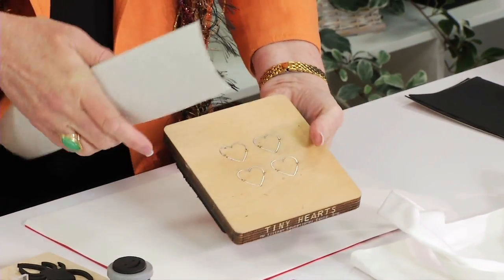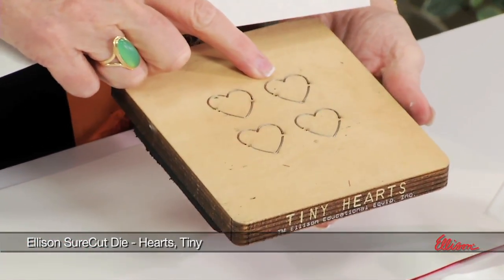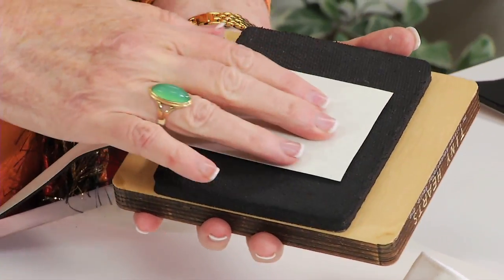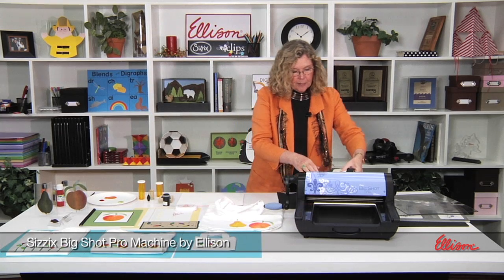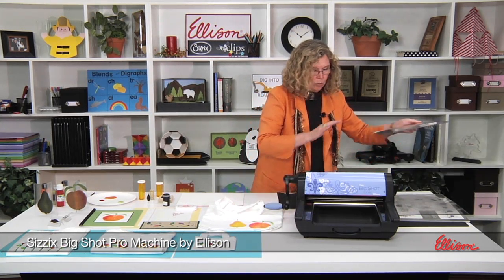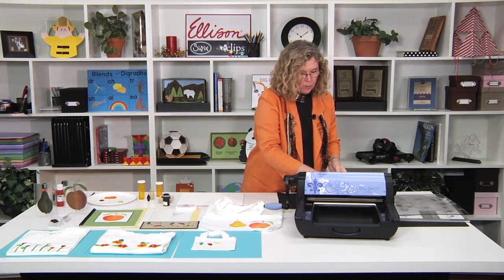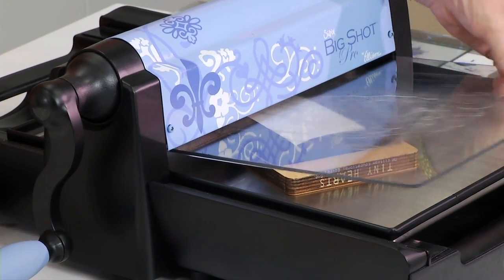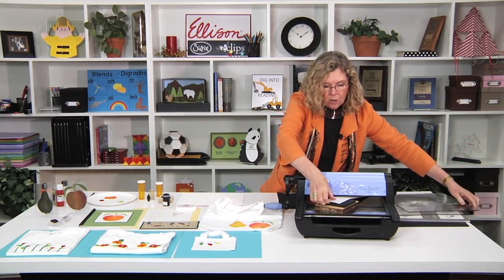I'm going to take the tiny heart die and self-adhesive rubber and place the rubber so that I'm covering against the blade. Because I'm cutting it in the Big Shot Pro, I have it with the blade sitting up. I'll put the cutting pad right over the top, then roll it through — and right now I've just cut out four of those tiny hearts.